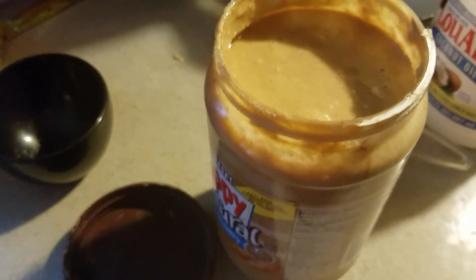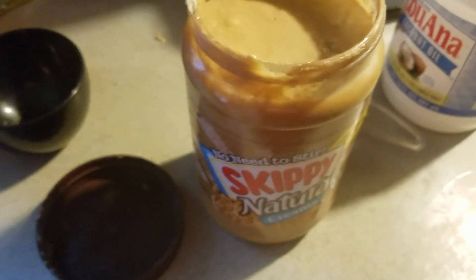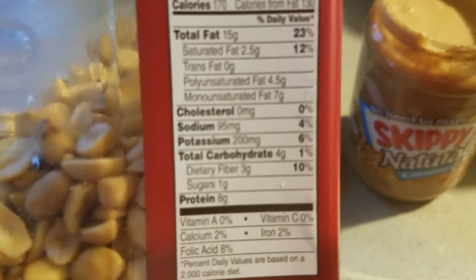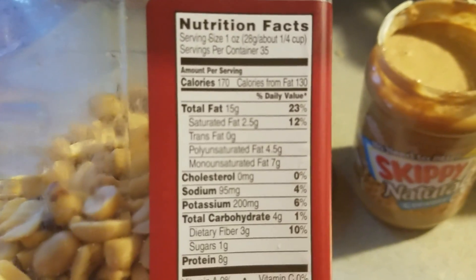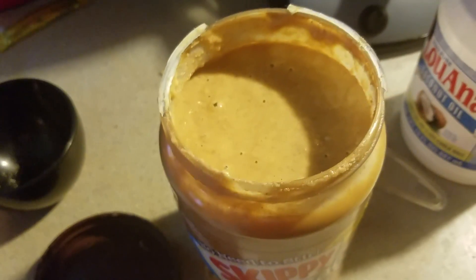You can use the same method on any type of nuts — you don't have to use peanuts. Peanuts are just super cheap and have really good macros: four total carbs, three fiber, so only one net carb per serving. Most of the fat in there is monounsaturated fat, and by adding the extra coconut oil you're also adding quite a bit of saturated fat.